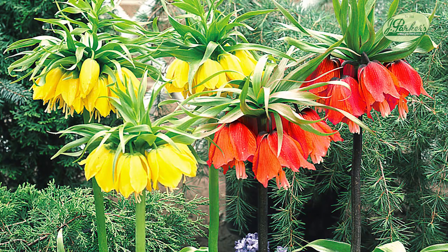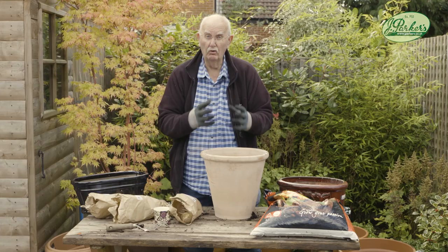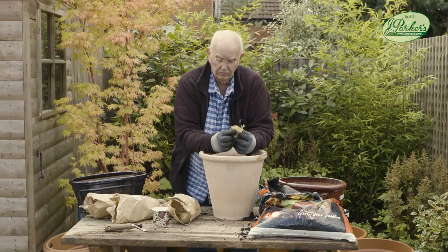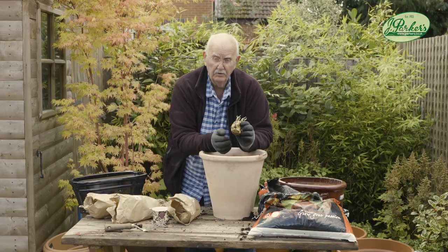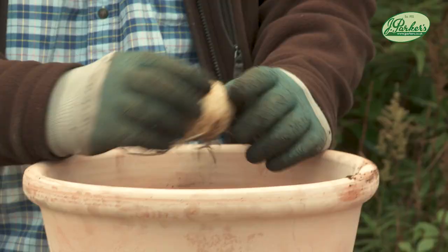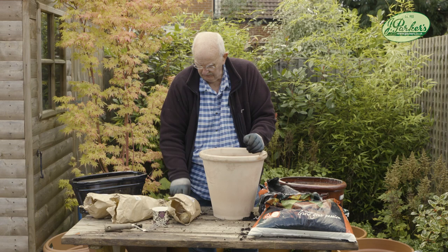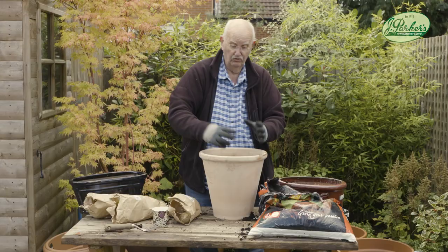In a pot this size I'd probably put three — three's a nice number because they do grow very big. They swell up quite a lot and the foliage would fill this area; on a balcony or a patio they look really stunning. Now these really are top quality bulbs and you might notice there's a hole down the centre on lots of them — you might think that's a bad one but it isn't, that's the way they grow. The flower actually comes out of there. These are going to swell up because they grow a little bit like an onion with leaves, and it's these leaves that are going to swell up and then the flower just comes straight out the top. Beautiful dark green foliage — three in a pot this size is more than enough, and you'll get a beautiful crown imperial on the top.